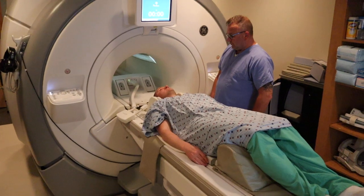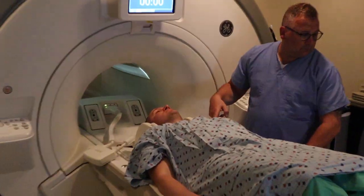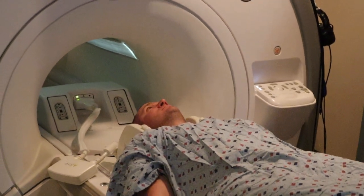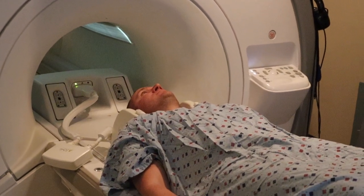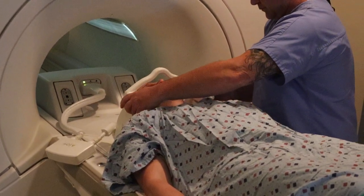You're going to have the shoulders pressed right against the cervical spine coil, which is right next to his head as you can see. You want the head to remain nice and straight with no left or right tilt.